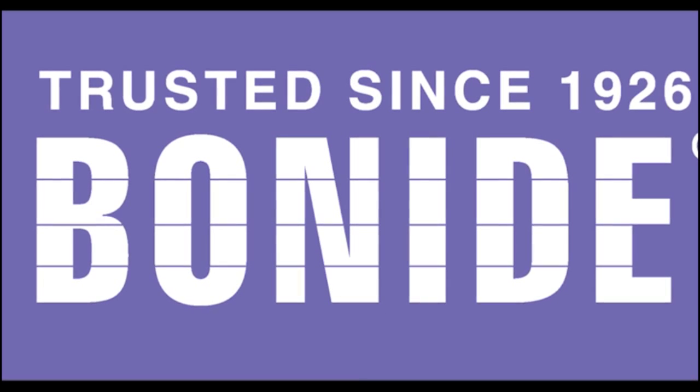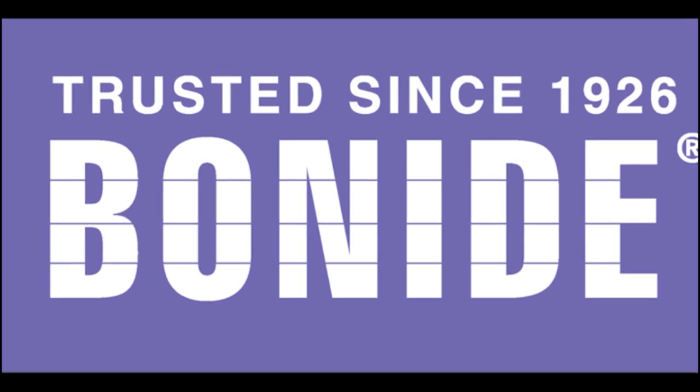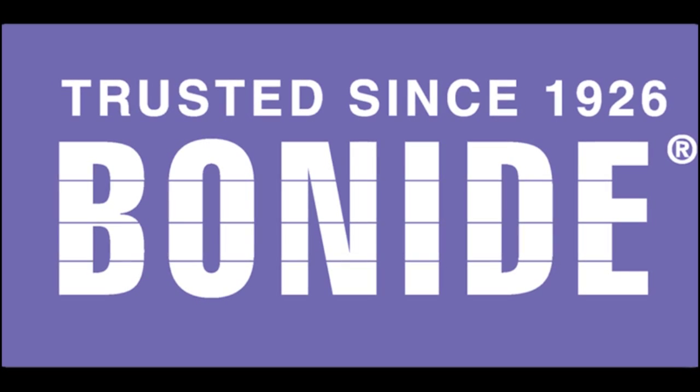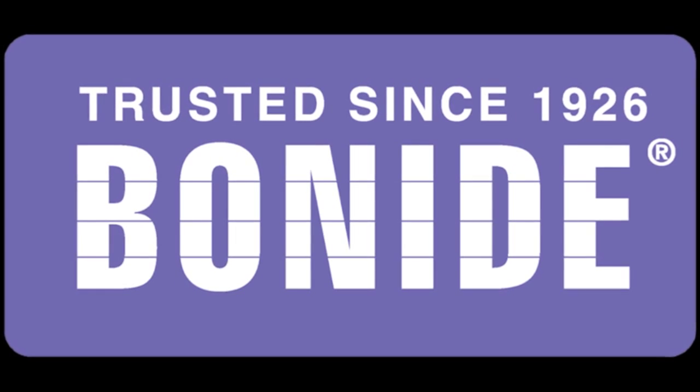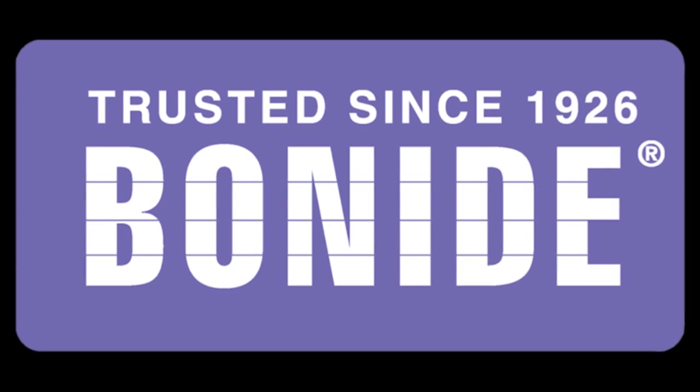Bonite products are family made in America. Bonite Mole Max mole and vole repellent is available at your local hardware store, garden center, or farm feed store. Or go to bonite.com for a retailer near you. This product is not for sale in Indiana.